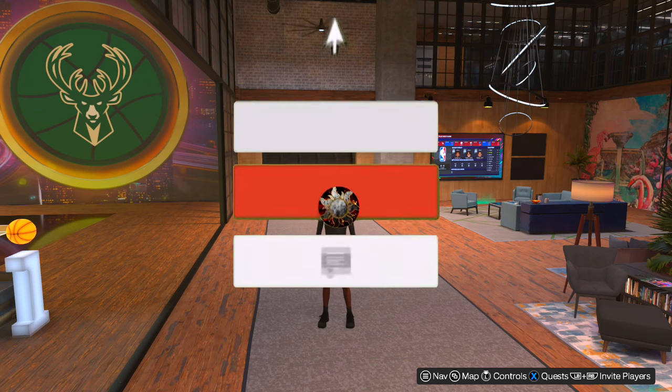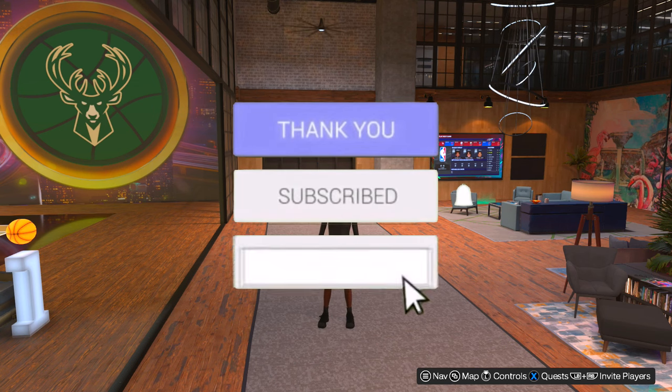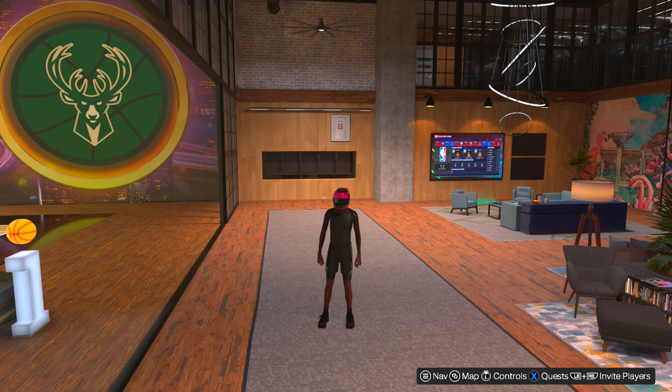If this video helped you out at all, leave me a like and subscribe if you haven't already. Also, hit the bell so every time I make a video, you guys know about it first. And with all that being said, I'll see you guys in the next video.